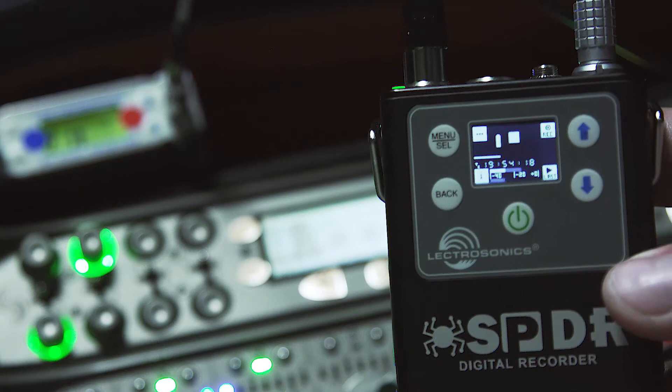Well, I hope this video has been helpful. If you'd like to find out more about the SPDR, you can visit the Lectrosonics website.